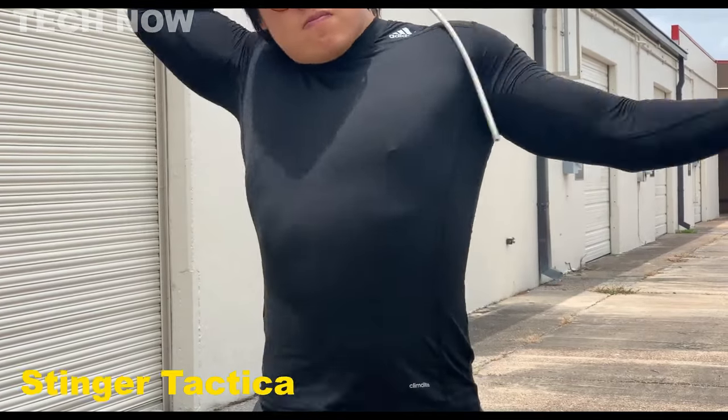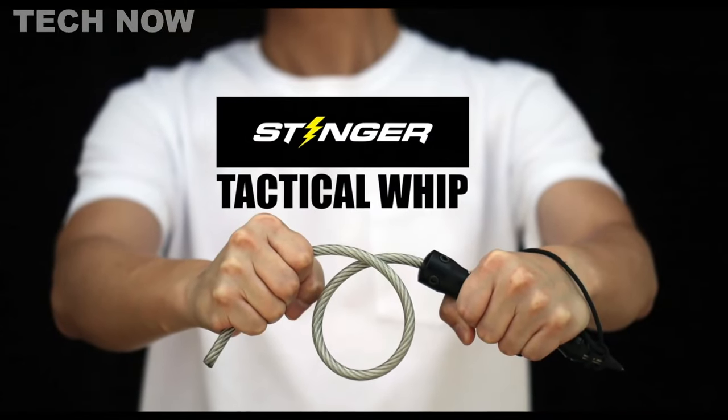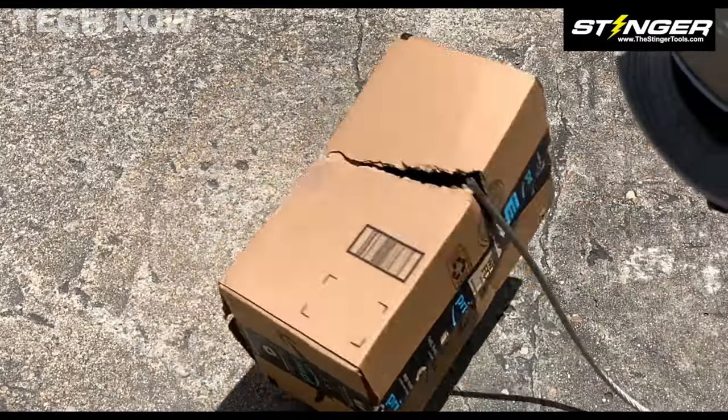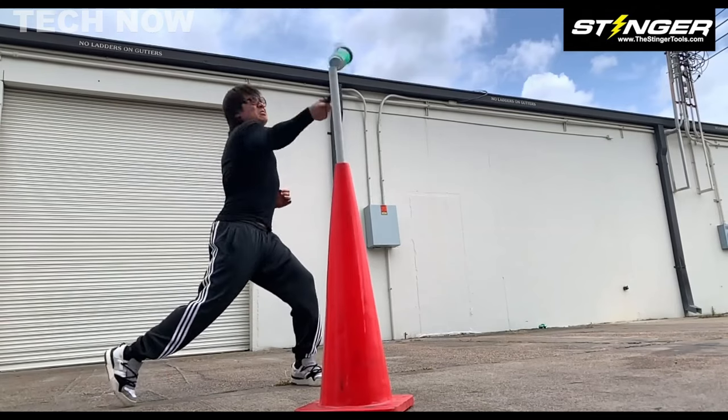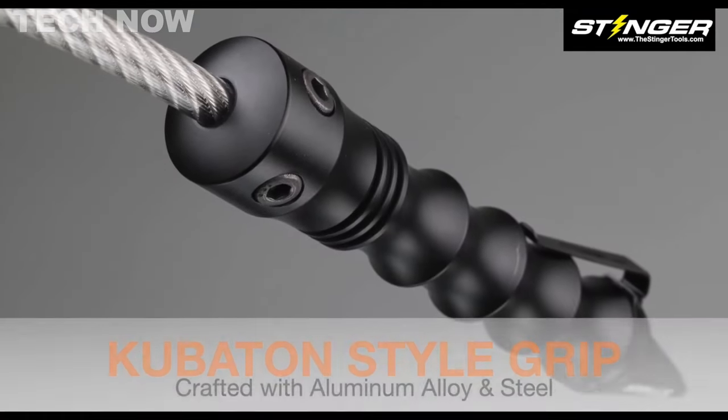The Stinger Tactical Steel Whip is a powerful self-defense tool designed for emergencies. Crafted from hardened carbon steel, this whip delivers powerful strikes that are effective against large dogs and dangerous animals, causing extreme pain and stopping attackers.